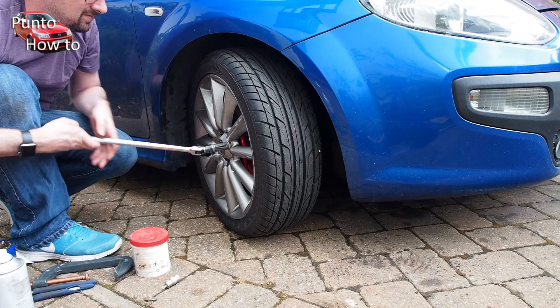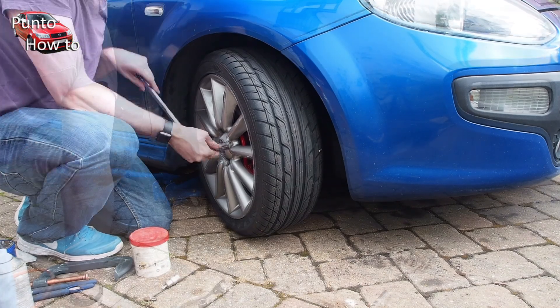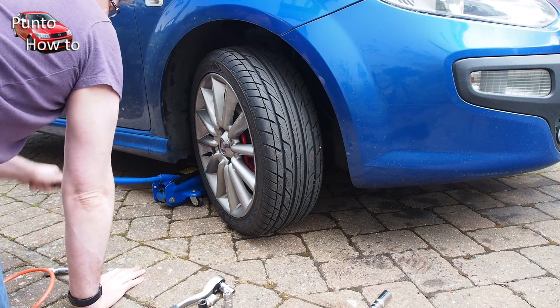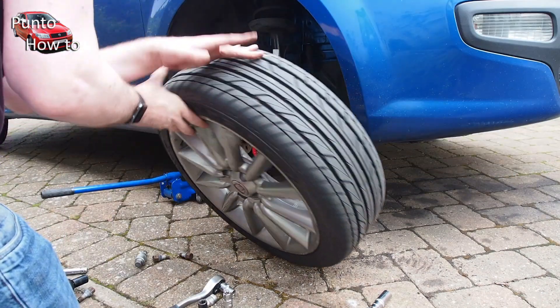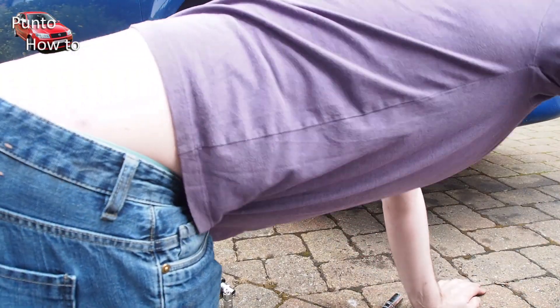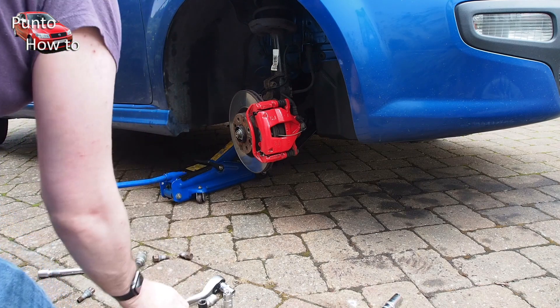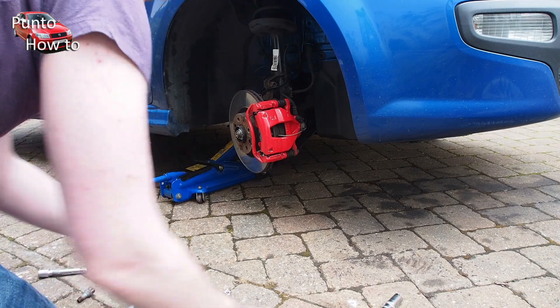I'll show you this in a minute but first we need to get the wheels off. I start by cracking all the wheel nuts and then we get the car off the ground before taking the wheel nuts out and then taking off the wheel. Safety first here guys — always make sure that you secure the handbrake of the car, chock the back wheels and secure the car on an axle stand just to keep it off the ground in case the jack fails.